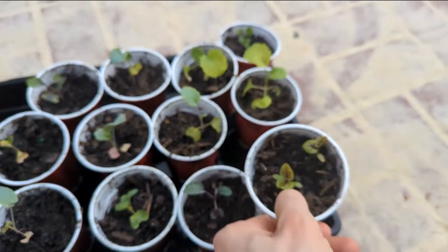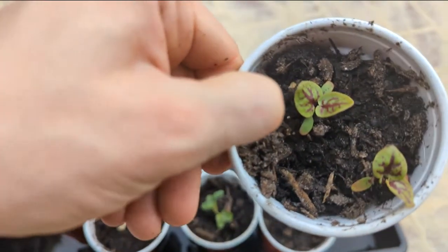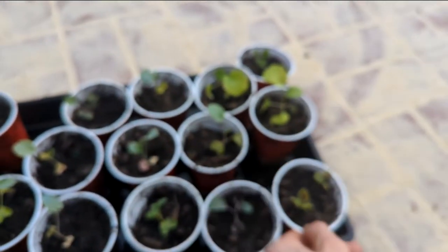These little guys are in my garden — red-veined sorrel, or bloody dock. The color is just really nice; I'm enjoying looking at these. I hear they have a good lemony flavor.